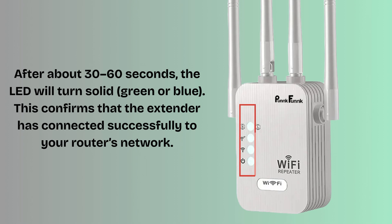After about 30–60 seconds, the LED will turn solid green or blue. This confirms that the extender has connected successfully to your router's network.